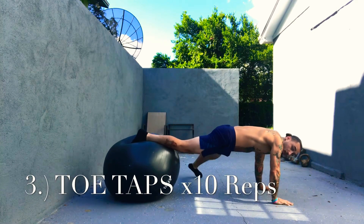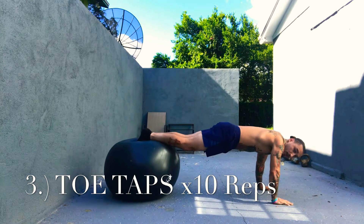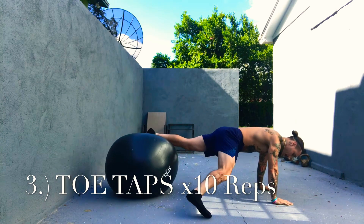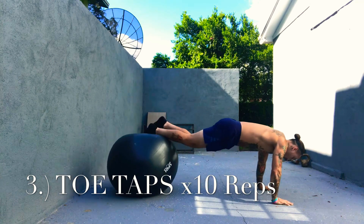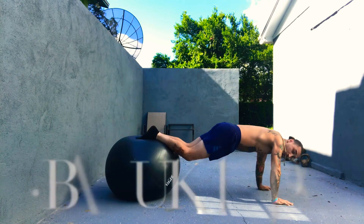Number three: toe taps alternating, one right into the next, no pauses or rest in between. Still remaining in this push-up position. We're going to go five on each side for a total of 10 repetitions, and then transition right into exercise number four.